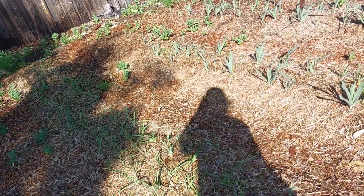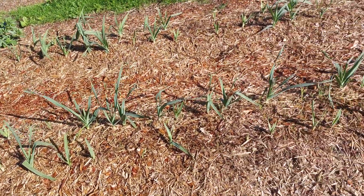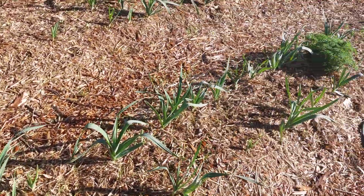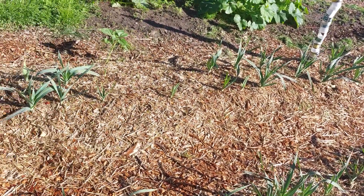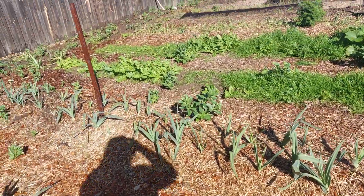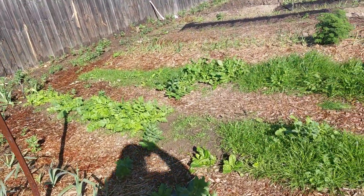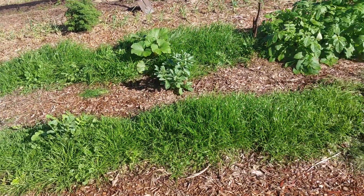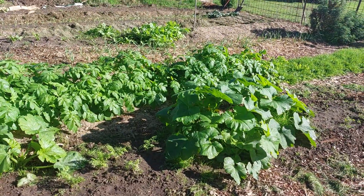The next row after that is elephant garlic — some is a little bit slow but some seems to be all right. That goes all the way up, followed by the second row which is also elephant garlic with a few gaps there. The next row is daikon radish, a lot of weeds that I feed to the chickens, beds of carrots, and some squash.